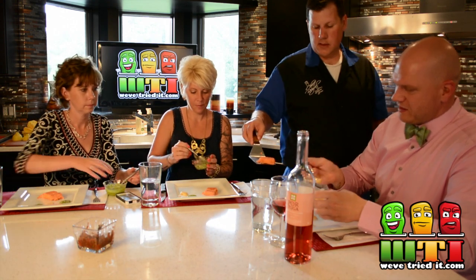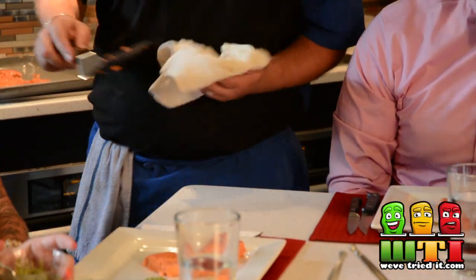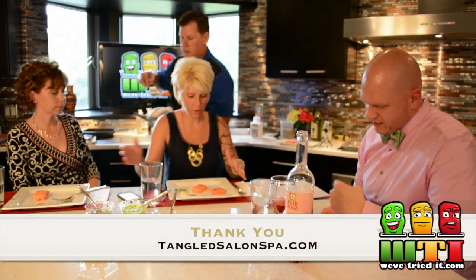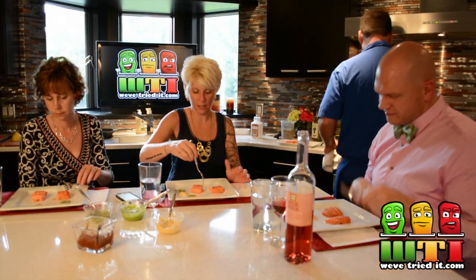So I'm going to slide this one in for you guys. The left is the sheet pan and the right is the salt block. Okay, let's try the sheet pan first.